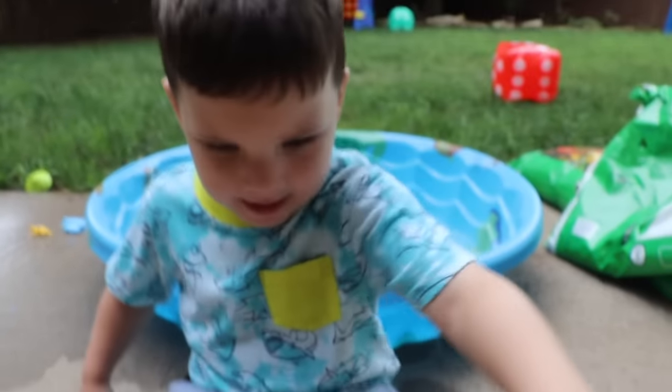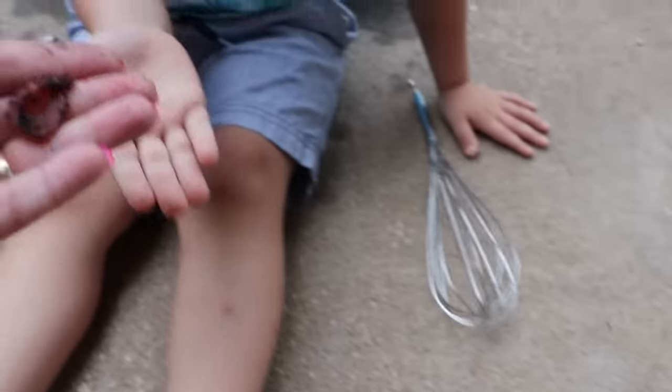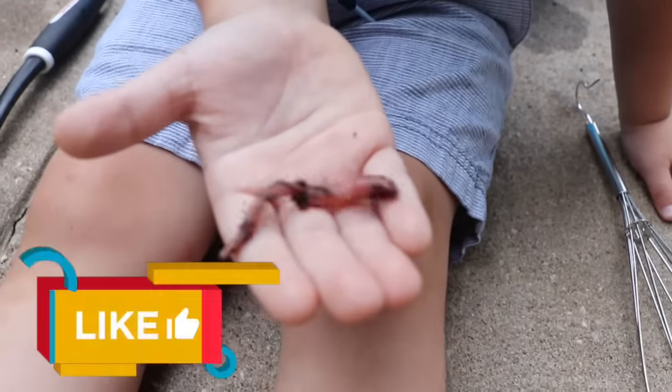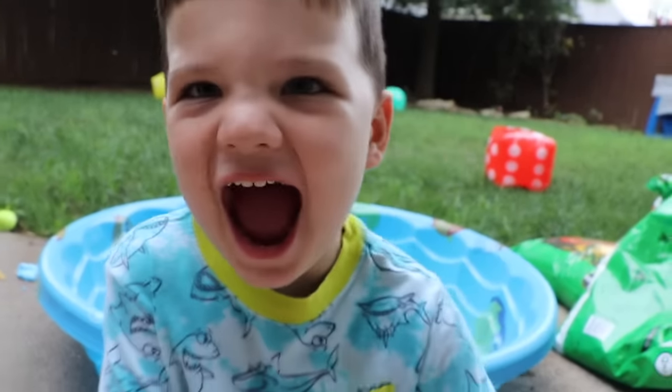Let's see. Oh no, it's moving. Did that scare you? Yeah. Here, hold your hand out. He's nice. They won't hurt you. Oh man, look at him wiggling! Is that cool? Yeah, that's so cool.